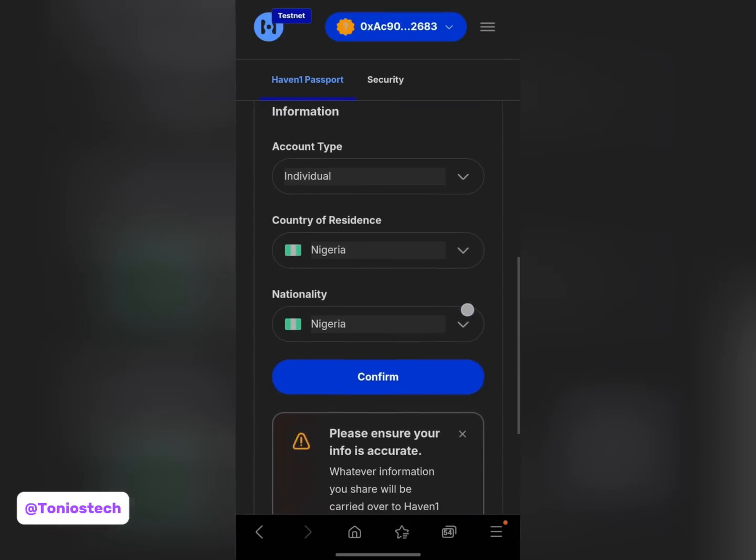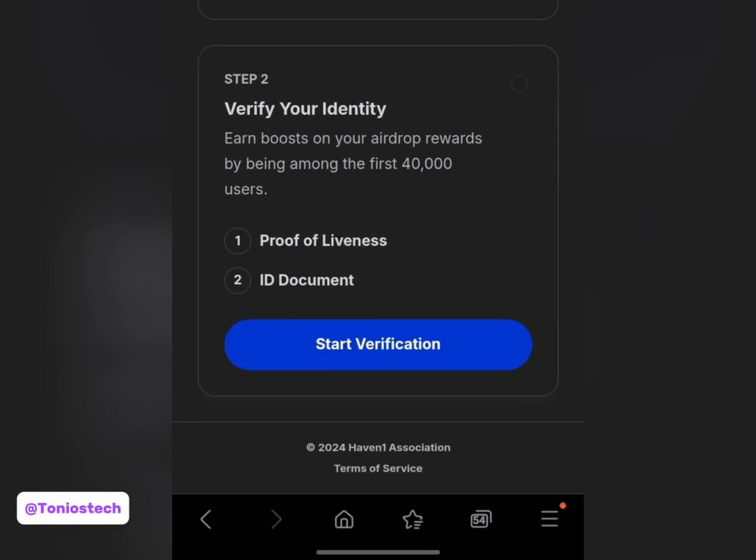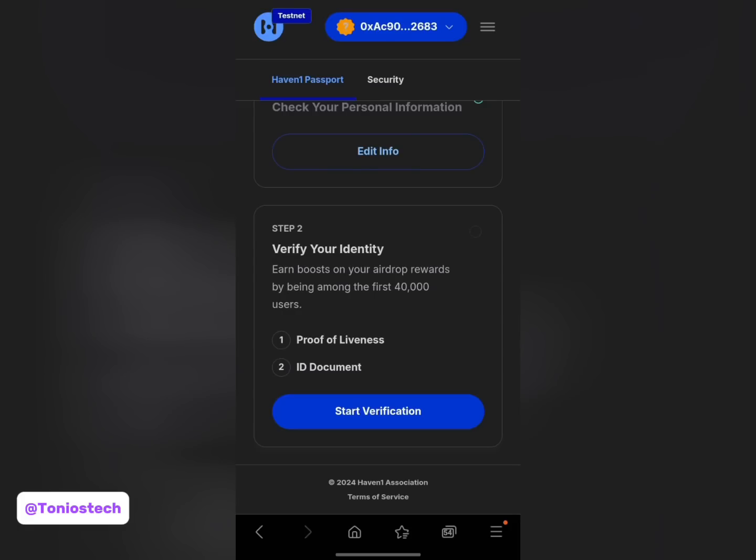Let me click on 'Confirm'. This is where I start verification - in this part they will require me to do a proof of liveness, meaning I have to stand in front of the camera, do face positioning, and so on. The second part is to provide my ID document. It depends on the documents used in your country - if you're in Nigeria you have to use your premium A9 slip, which is your plastic ID card.